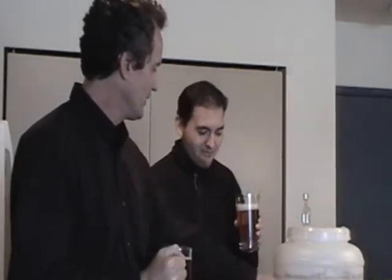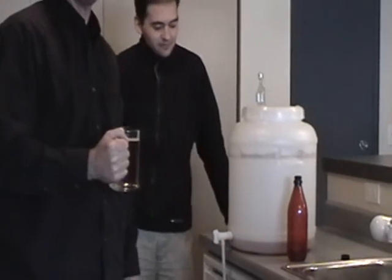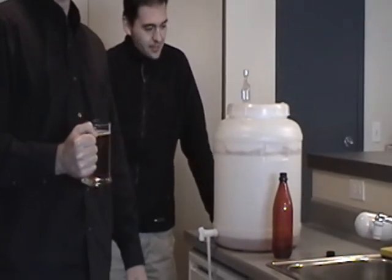Now all we've got to do is clean the fermenter and we're ready to go. Just stick it in the bathtub, rinse it out. A little cleaner and you're ready to go. Cheers!